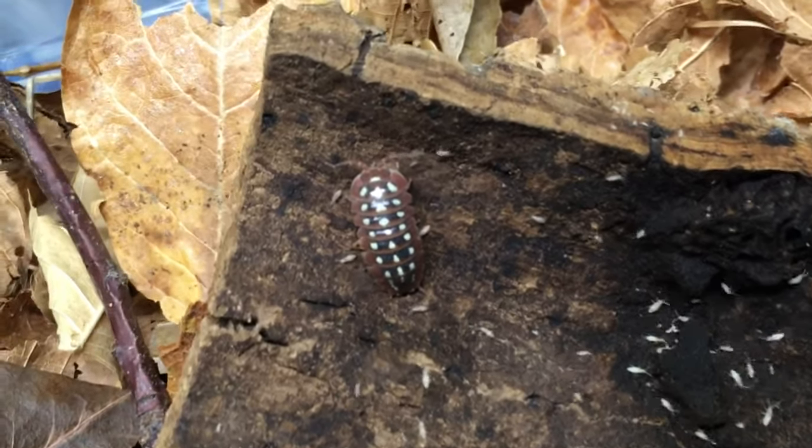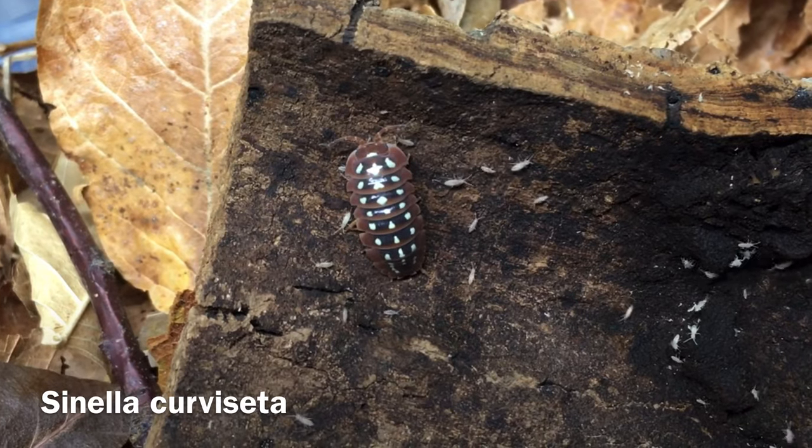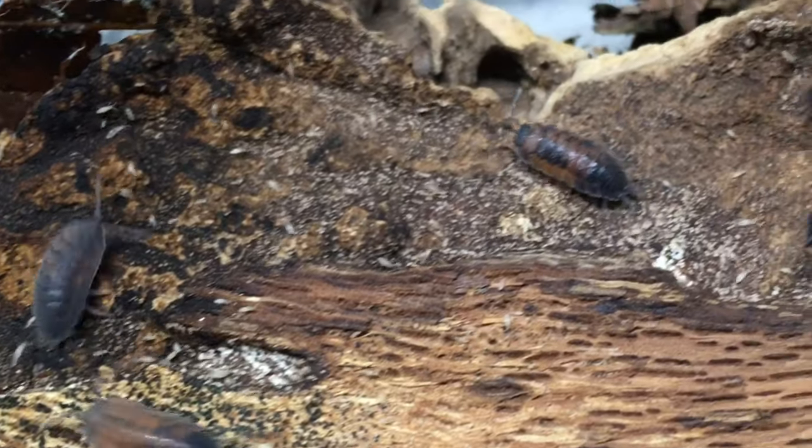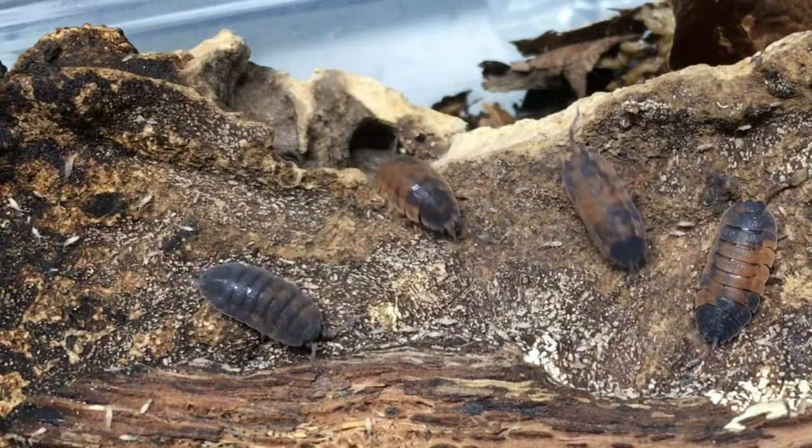My favorite species of springtail for this is Sinella curviseta. It can thrive in the moisture, humidity, and ventilation tolerances of any common hobby isopod, and will outcompete many pests as well as most other springtails. As with other pests, don't overdo it with supplemental food, and limit the damp leaf litter in the enclosure to an amount that the isopods can handle fairly quickly.